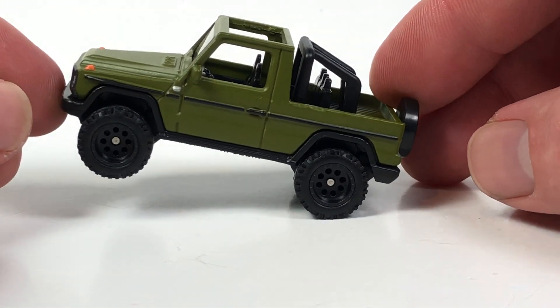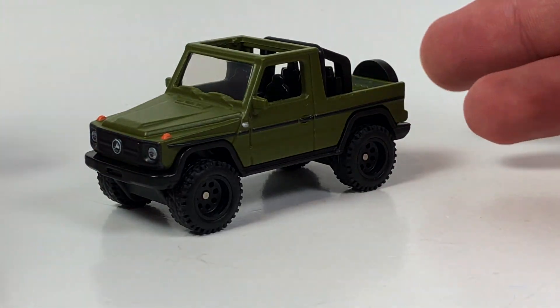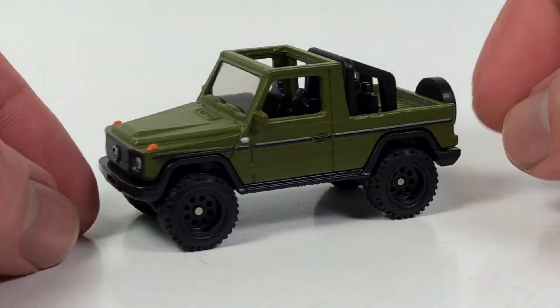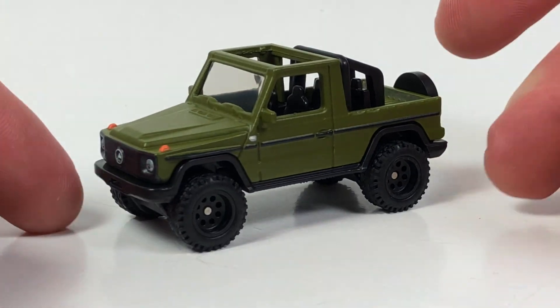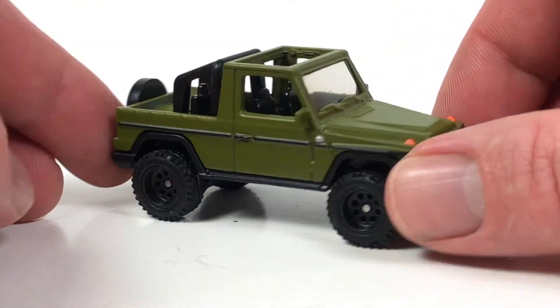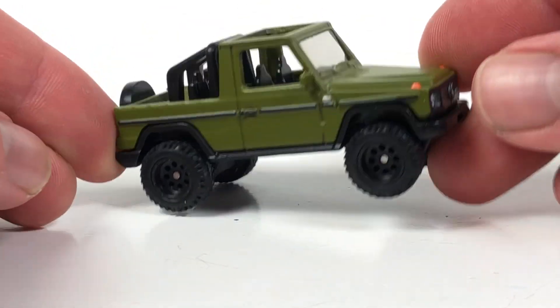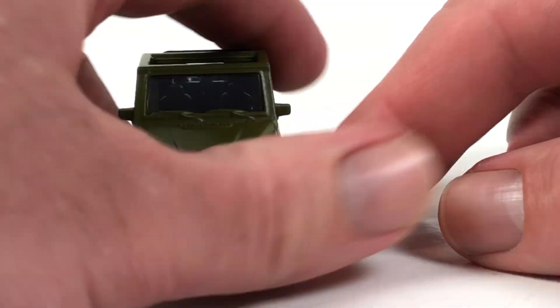There's really not much to talk about here because the model looks good: it's metal body, metal base, rubber tires, full deco — it's everything you want in a premium Hot Wheel. It's a brand-new casting, so there's nothing to talk about as far as the history of the casting goes. Definitely a cool new model.